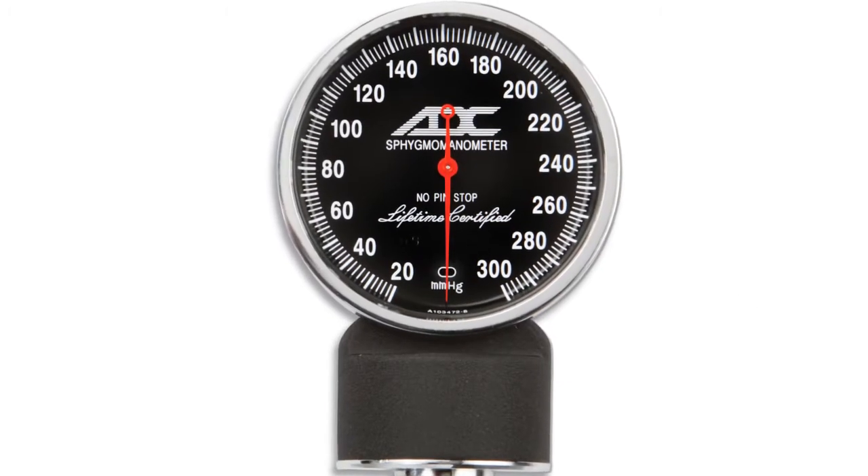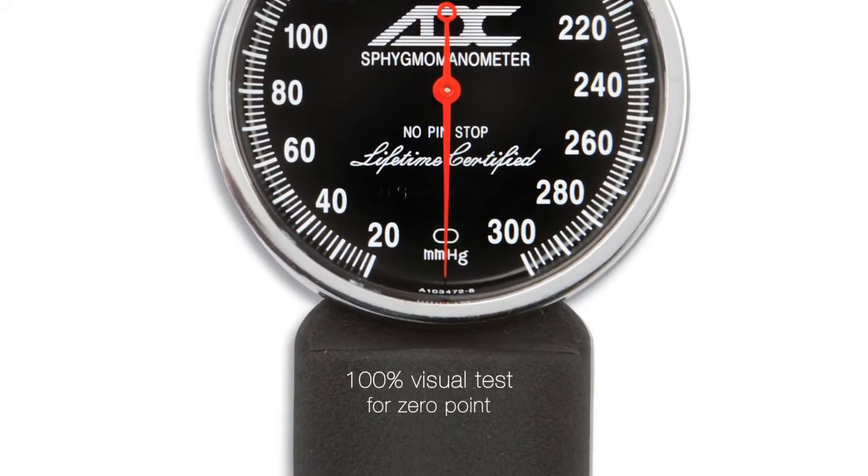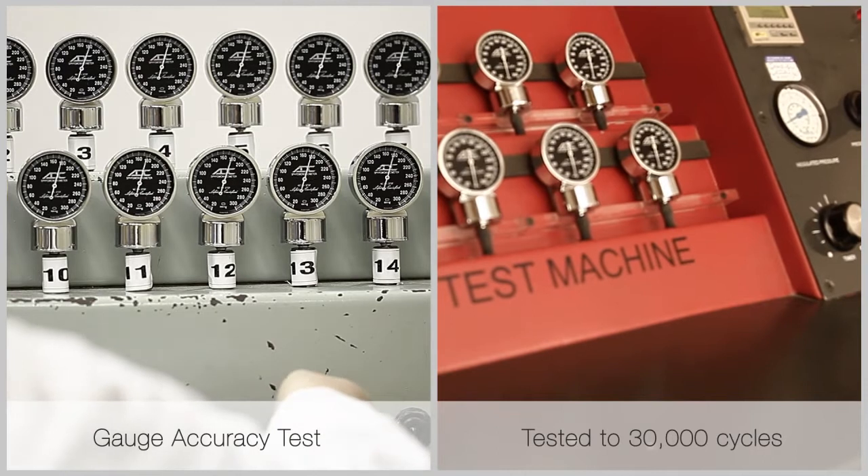ADC conducts three different tests at our New York facility to ensure strict compliance, not just with industry standards, but our own more rigorous requirements.